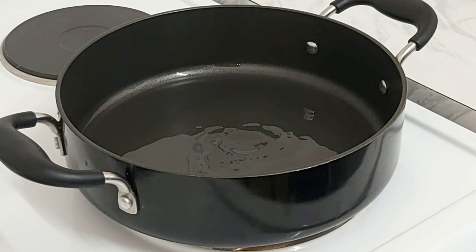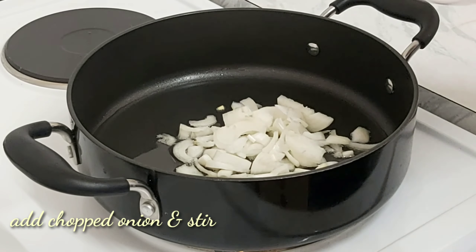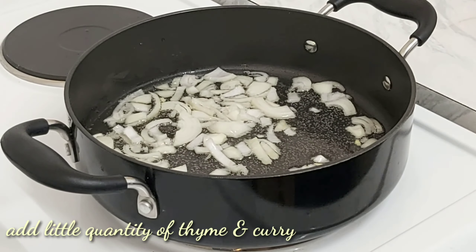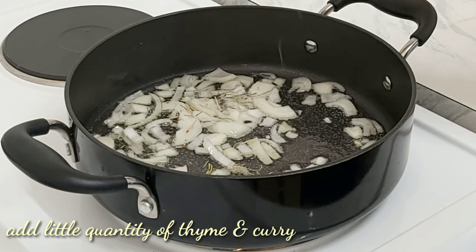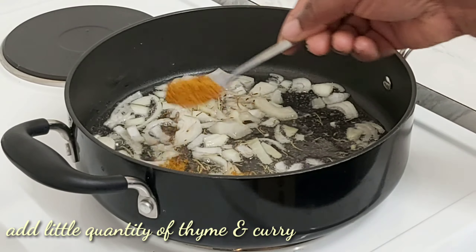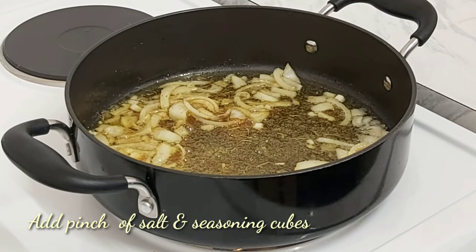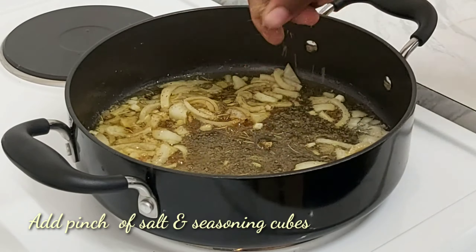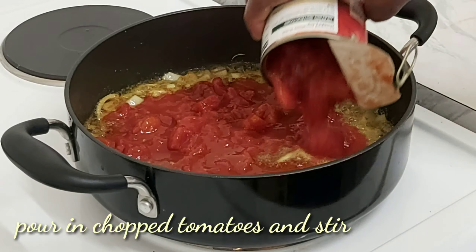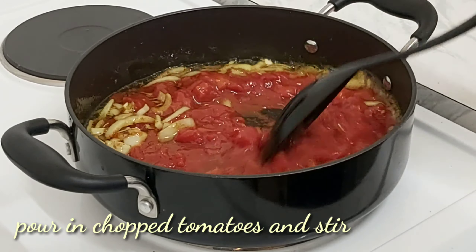The next thing is to prepare the sauce. On a clean wok, add a little drop of vegetable oil or sunflower oil. Immediately add your chopped onion — don't allow it to sit long, 30 seconds to one minute is okay. Then add thyme, a pinch of curry, a pinch of salt, and two seasoning cubes. Immediately after, add your chopped tomato — you can use fresh tomato, just dice it.